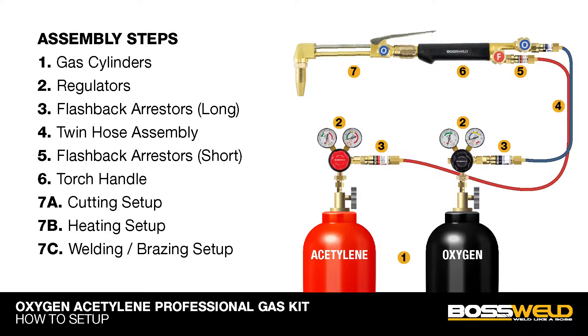Welcome to Boswell TV. This video will show you how to fit an oxygen acetylene professional gas kit.